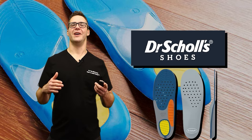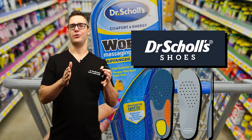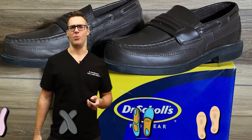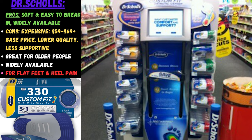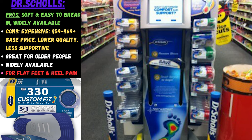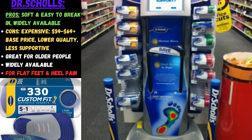Dr. Scholl's is very well recognized, probably the most popular brand. They focus more on gel inserts and have a scanner at grocery stores that identifies foot arch type, but all three options are very under-corrective — they're gel slabs that don't really support your foot. They're meant more for that initial 'ooh-ah' sensation when you first step on them, not really for holding your knees, hips, and feet straight. They are great for older people who don't have a lot of cushion on the bottom of their foot.